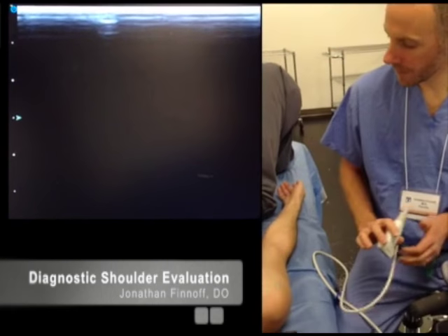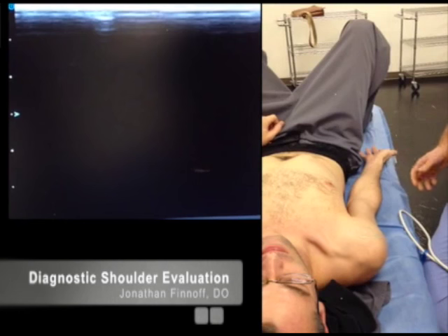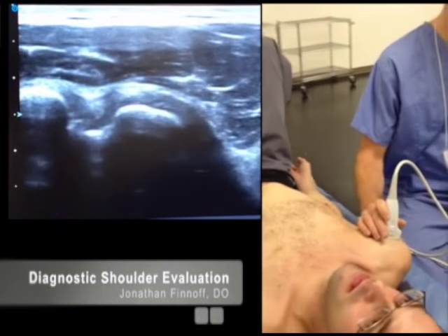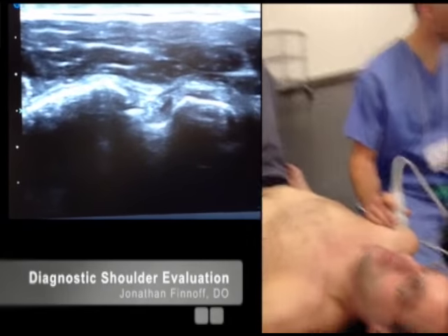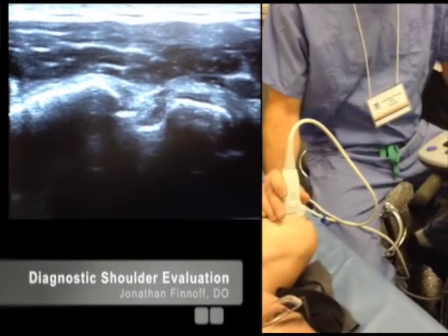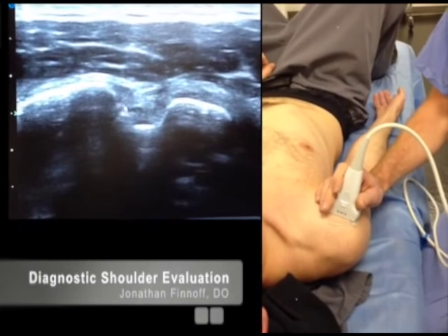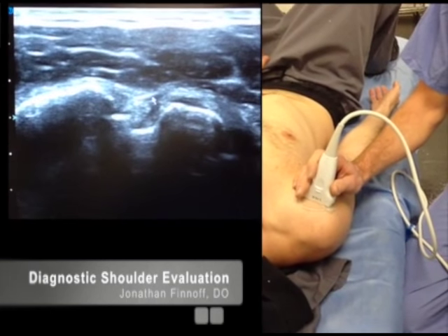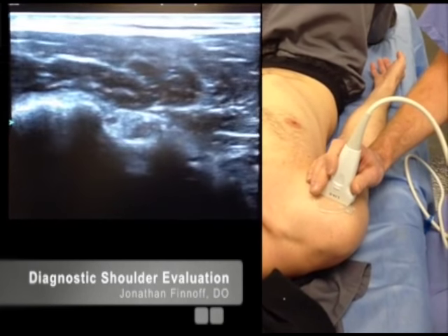The first structure we're going to look at is the biceps tendon. I have the patient with their arm at their side and their palm up in a supinated position. On the screen, medial is on the right, lateral is on the left. The intertubercular groove is in the middle of the screen with the biceps tendon right there. Sitting over the top of the biceps tendon is the transverse humeral ligament, which holds the biceps tendon in the groove.